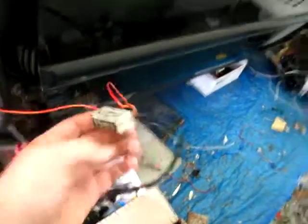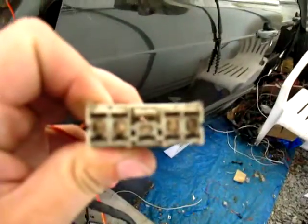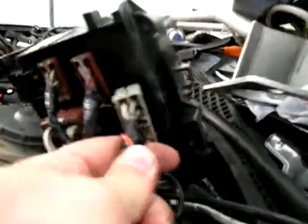Video 3 is going to be this gray plug right here. It goes into the main fuse box right there, so right in there.